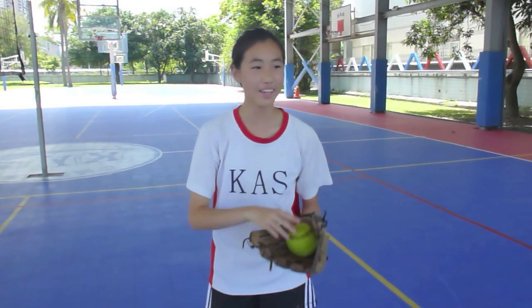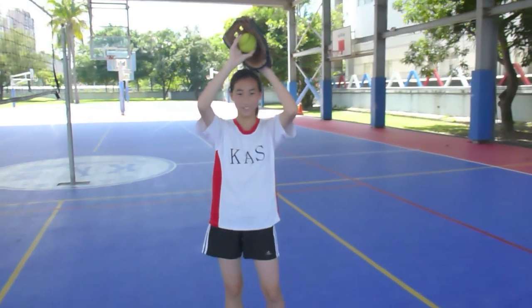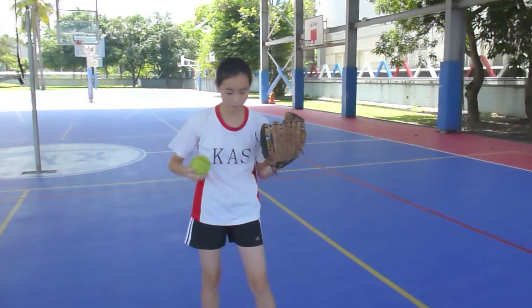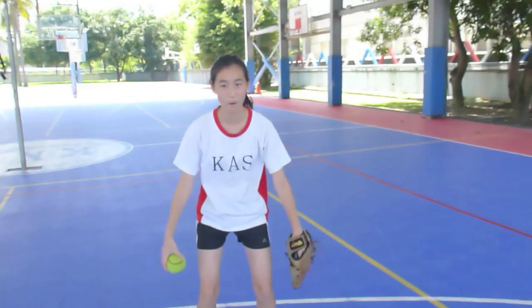So, when the batter hits a pop fly, you want to get under it — not like that, or like that — but you want to get under it, like that. And you want to stand with your knees kind of bent and shoulder-width apart.